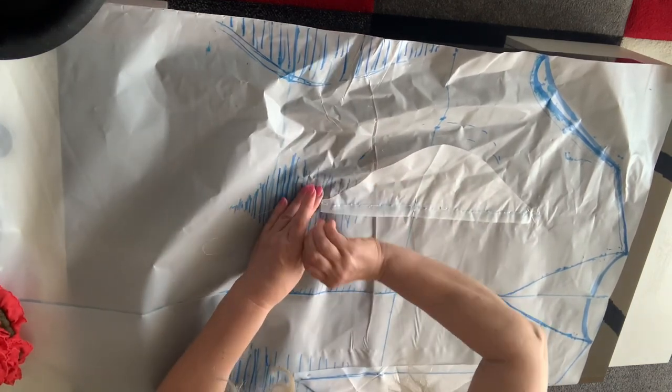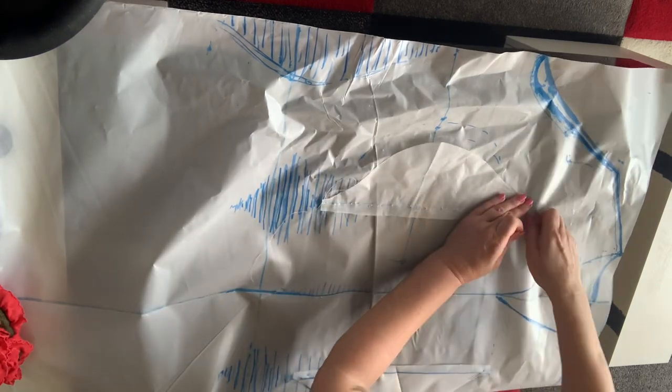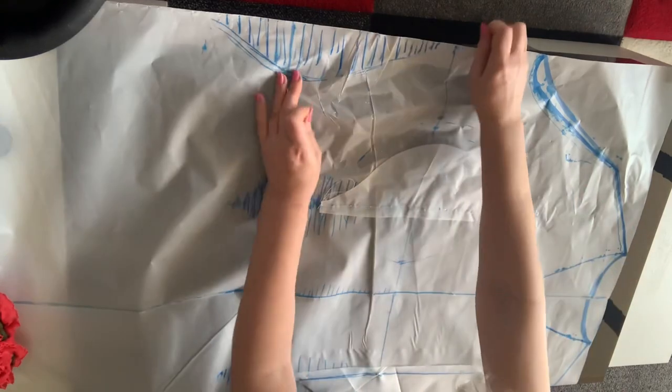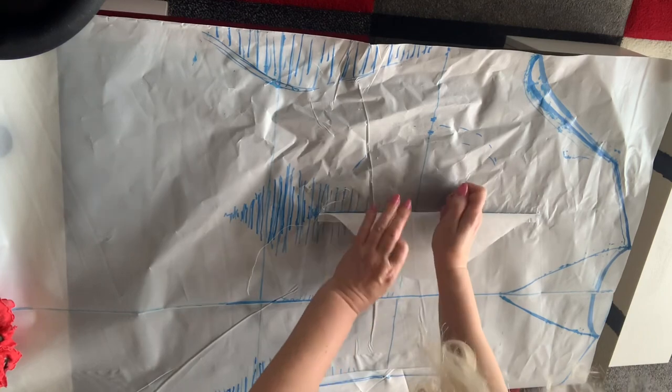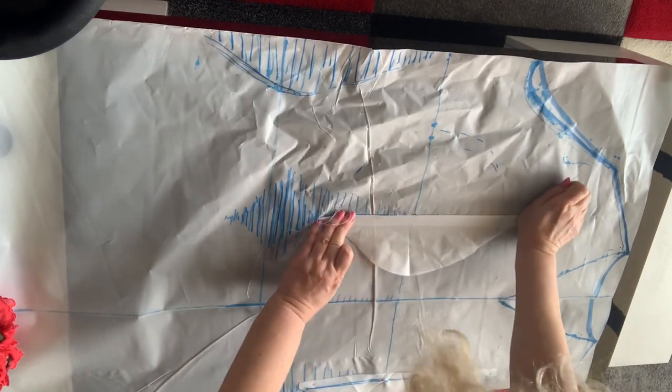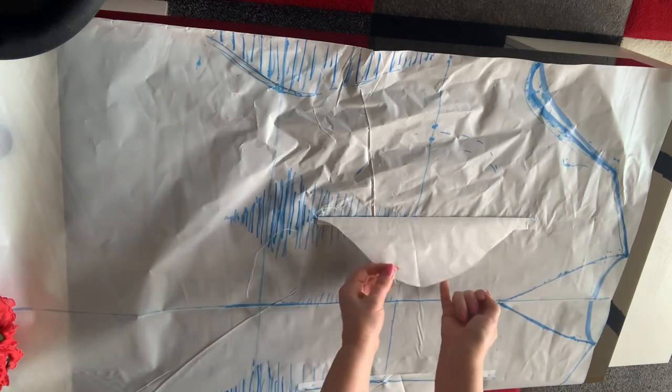Вынимаю иголочки, булавочки, которые мне помогли это закрепить. И то же самое, естественно, я сделаю с другой. И вот у меня уже здесь шаблон в 3D формате. Вот, пожалуйста.